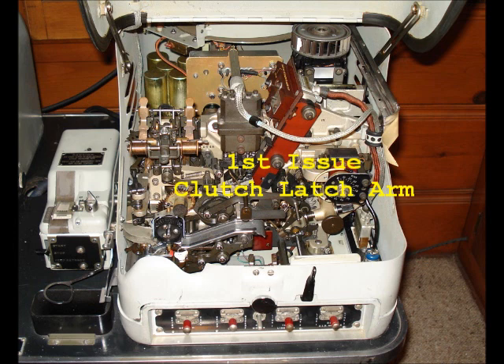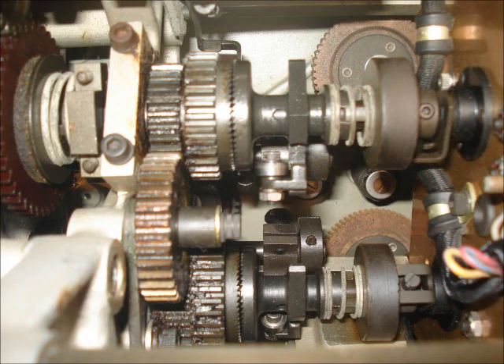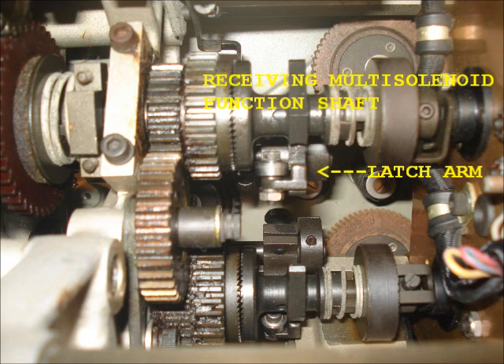Lately, the reperforator's been acting up, and I finally got around to addressing the issue yesterday. I determined that an adjustment is needed to a mechanism called the clutch latch arm. It controls the starting and stopping of another mechanism called the receiving multisolenoid function shaft.